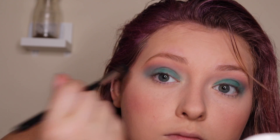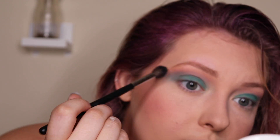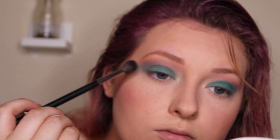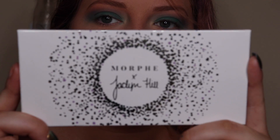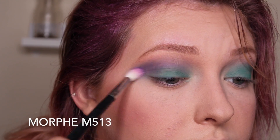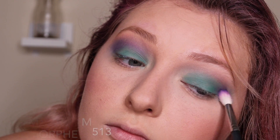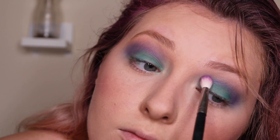Now I'm just going to blend that out — this brush doesn't have anything on it, I'm just blending away the harsh edges. Now with my Morphe x Jaclyn Hill palette I'm going to take this shade called Gem and blend that into my crease with my Morphe M513, blending in all these colors and making sure it's a nice gradient.